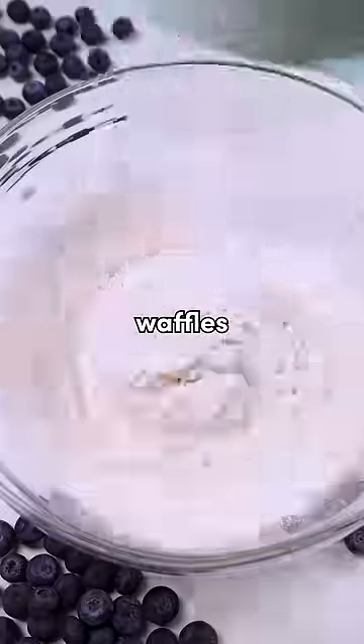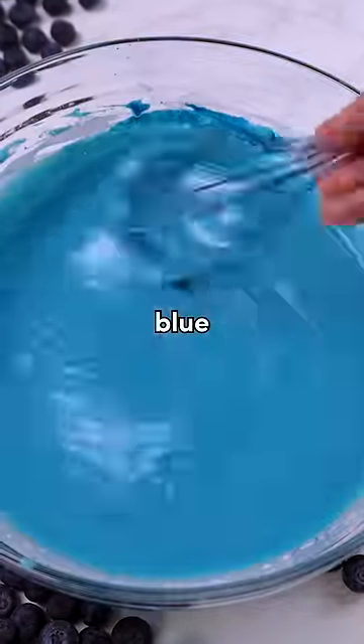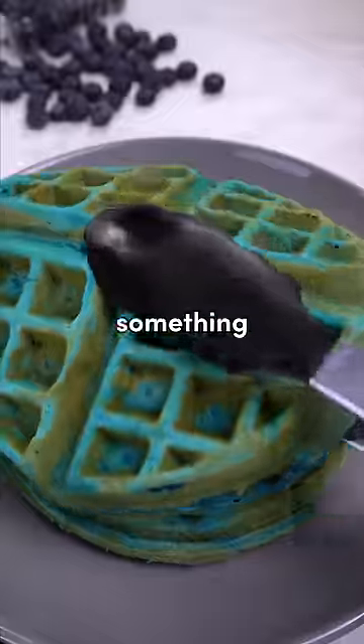I was challenged by my friend to make blue waffles. But honestly, I don't know why anyone would think this is so difficult. All I did was add some blue dye to pancake batter and placed it in a waffle iron. Well, any excuse to waffle something, right?